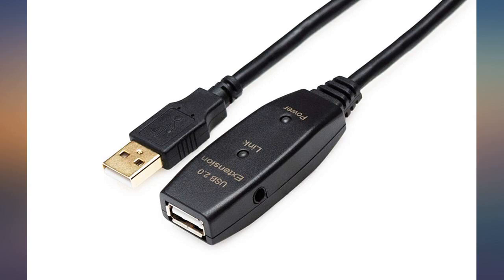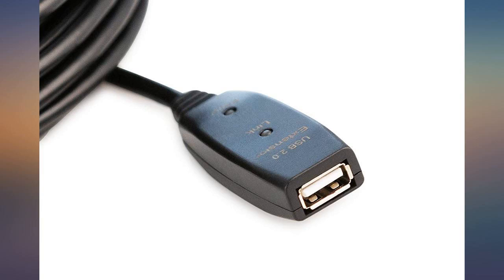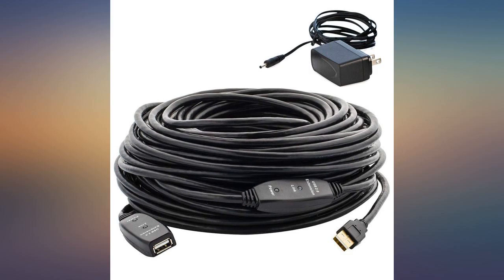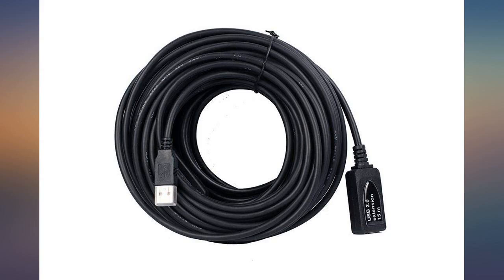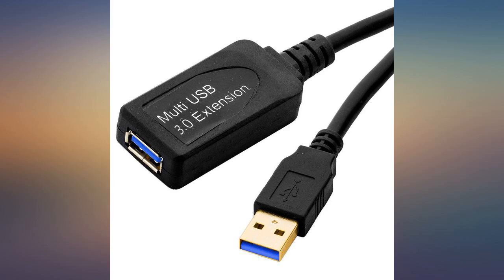My Logitech Brio 4K webcam shows lots of pixelation, signal loss, and even corrupted images frequently, which stop if I connect it directly to my PC. Even with the included AC adapter for extra signal strength, this cable just isn't up to the quality standards of a USB 3.0 device.